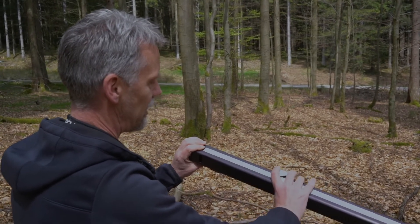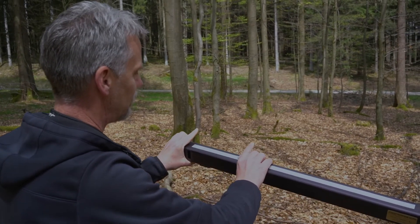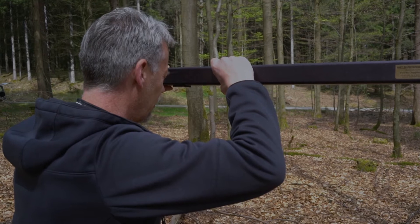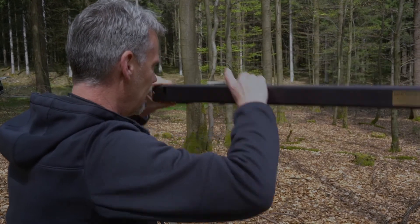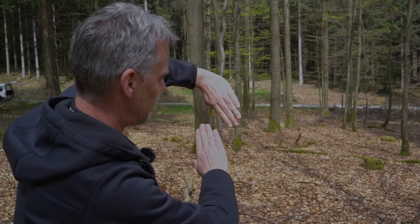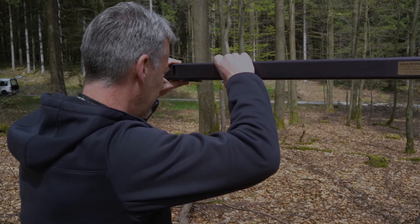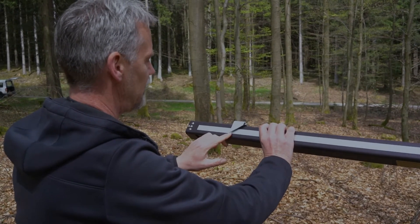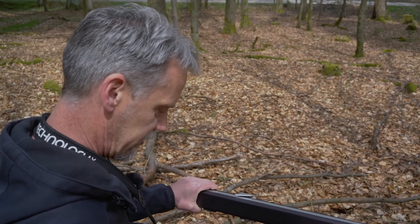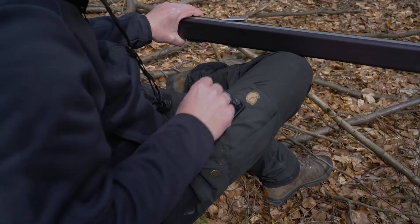I adjust the movable arm of the caliper more or less to the distance I expect to the diameter. Then I look through both windows and try to bring the left-hand side of the tree to coincide with the right-hand side. Once I've done this, I can read the diameter on the scale — it's exactly 12.3 centimeters. I can enter this in my mobile app for data collection and then go on with the next tree.